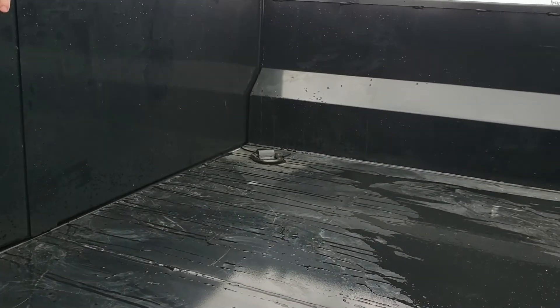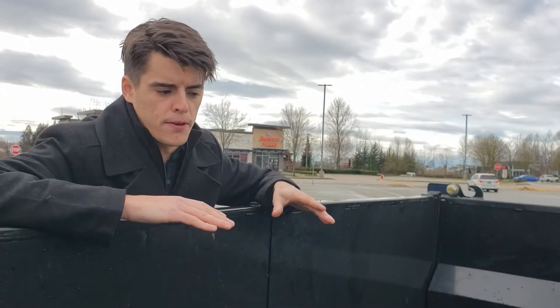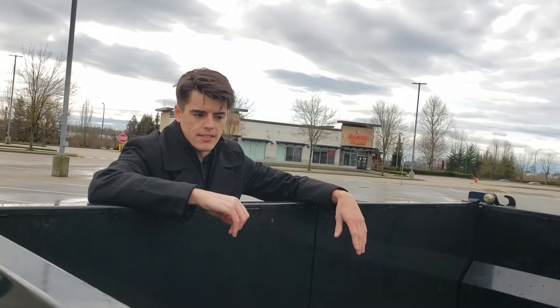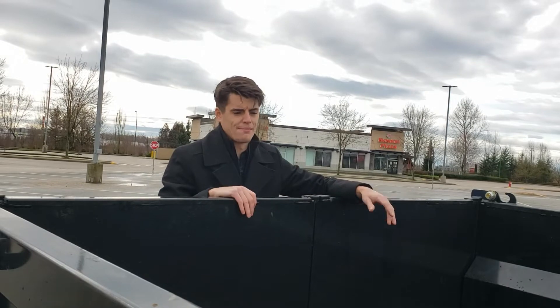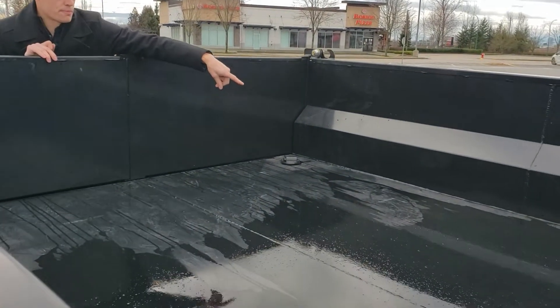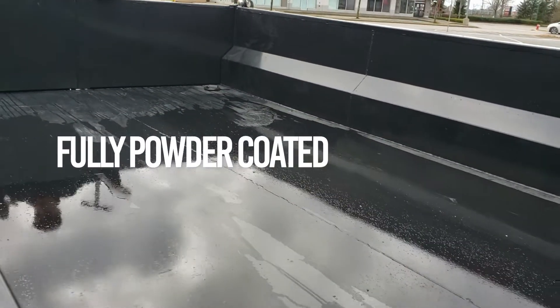Inside the box, we have a seven gauge steel plate floor — a very heavy duty floor, perfect for concrete work or anything heavy. If you're loading heavy equipment into this, you want a heavy duty floor. You don't want to bang that up too much, but this can really take a beating. You'll also notice we've got full seam welds all the way down from the floor to the wall — there's no stitch welding whatsoever, it's all completely full seam welds.